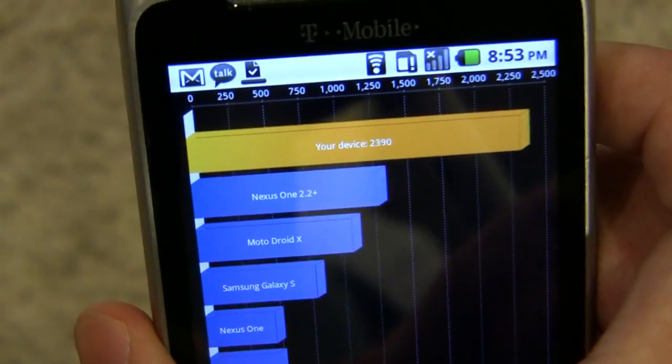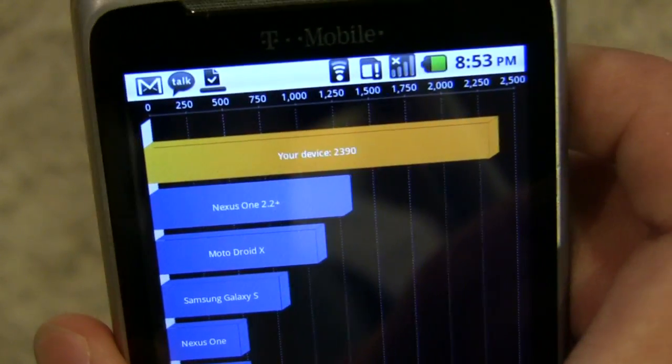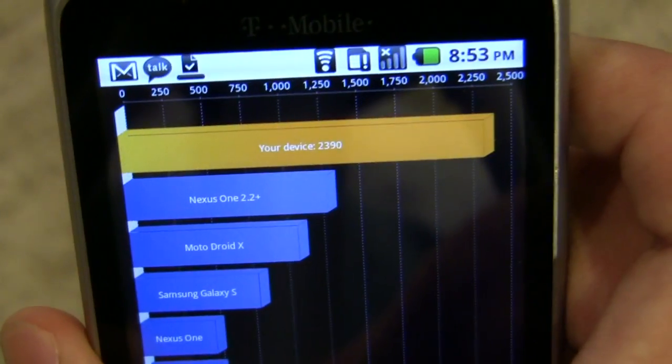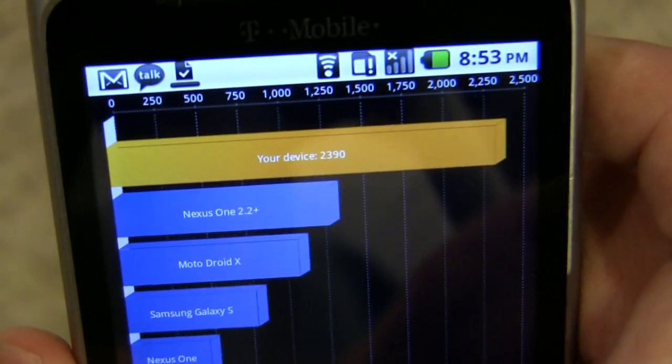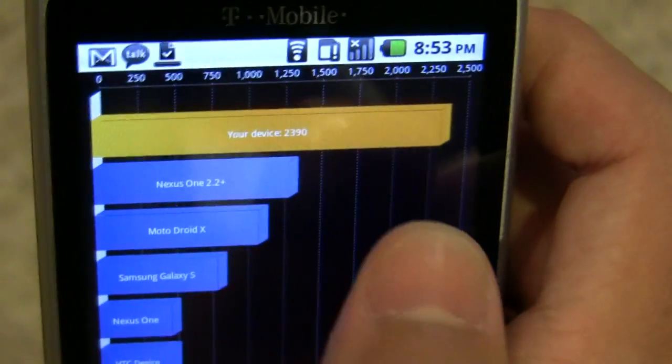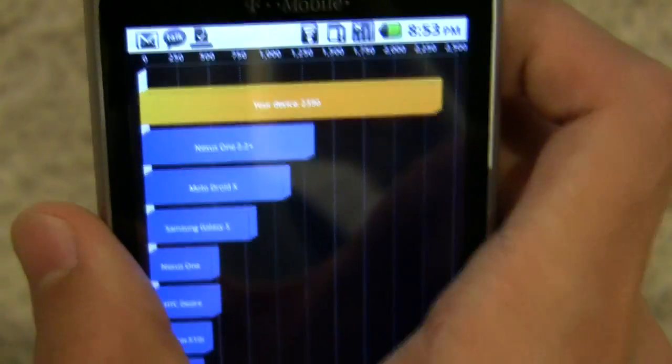As you can see, at these speeds the G2 reaches almost 2400 on Quadrant, which is quite impressive. At stock speeds it's about 1600-1700, which puts it about here. So it's quite a marked improvement.